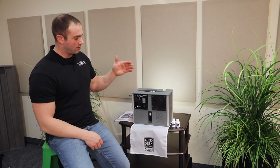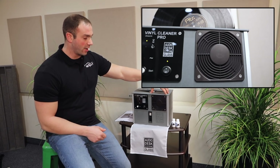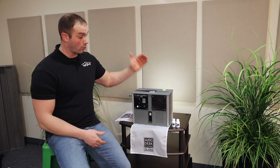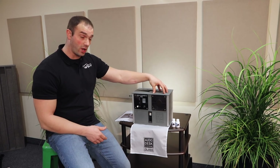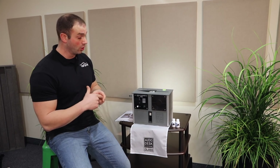Secondly, it uses an air drying method versus a vacuum drying method. The advantage to air drying is that as the record is being dried, it is not going to get statically charged. So that's a big feature. Once it's clean, it's not only going to be cleaner than new, but it also will be completely discharged of static as well.